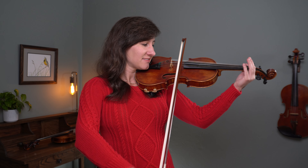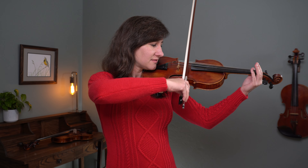Doing a long quiet bow on an up bow all the way to the frog can be very tricky, and it often ends up sounding a little rough — which we want to avoid.